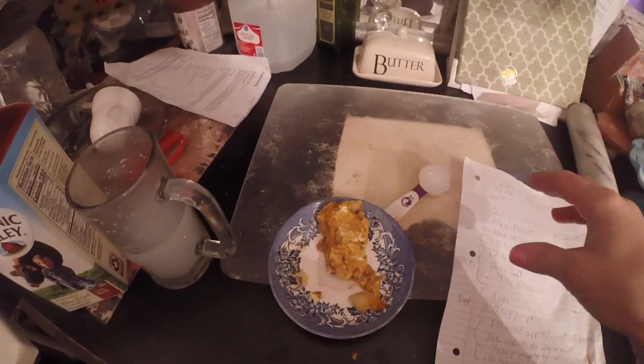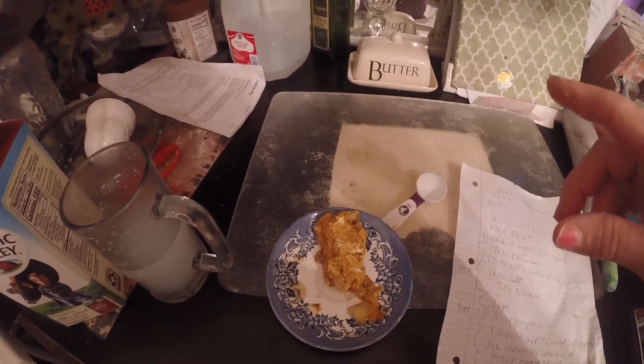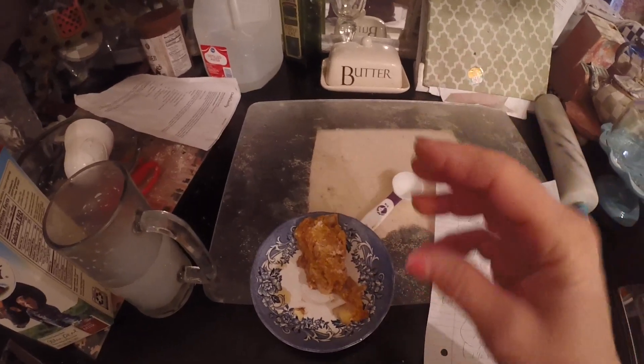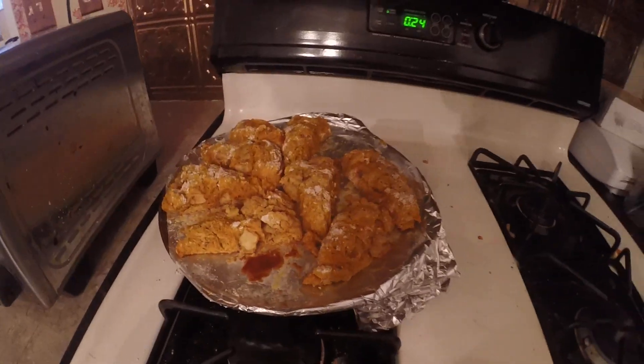You're going to want to mix all your dry ingredients first, then add your butter and mix it in really well — just like with a flaky pie crust, you want to smush your butter in. I used one stick of butter, and it made all of this — plus there are about three more in there still cooking.